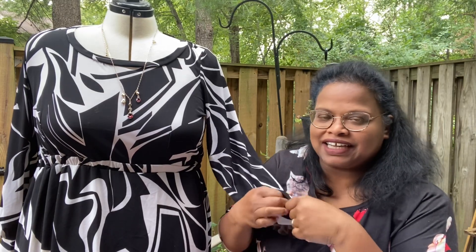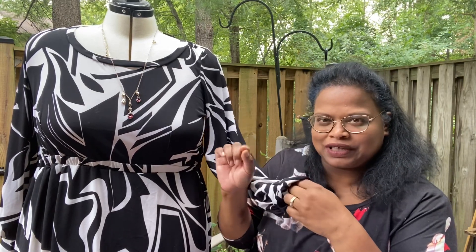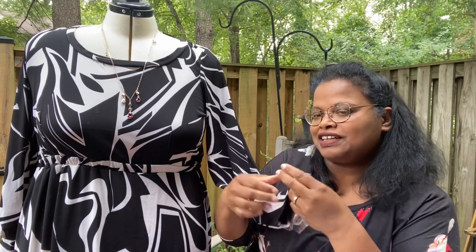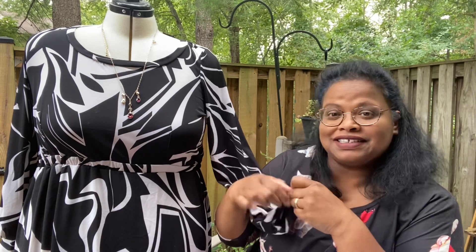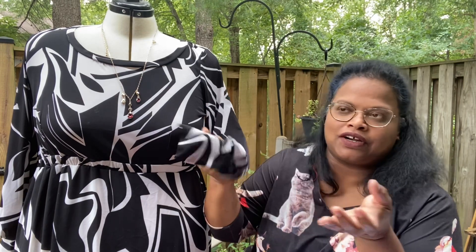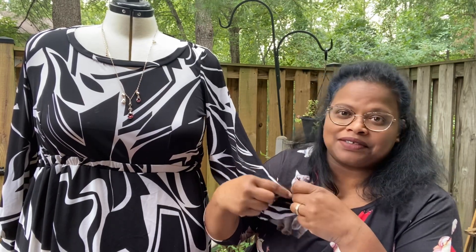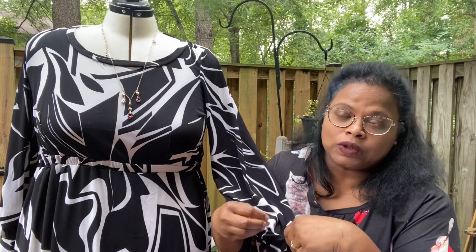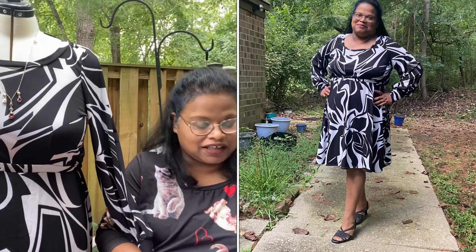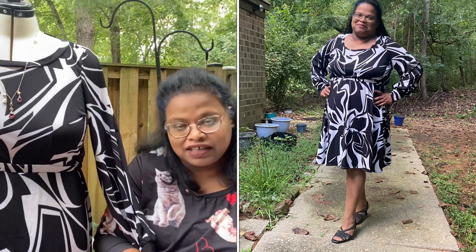I made a mistake and didn't cut it against the proper grain direction. So this had little to no stretch in it at the wrist, but it worked out. The fabric had a little stretch, so it was comfortable. I wore it all day to work and it worked well. I didn't suffer from not having a little stretch in the wrist.